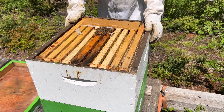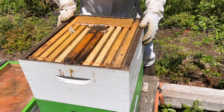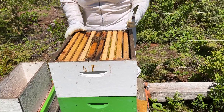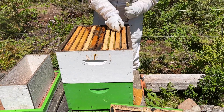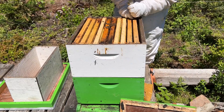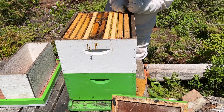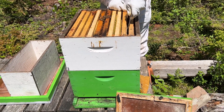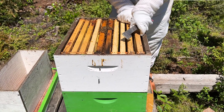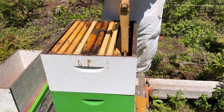We're going to move this and see if they take off a little better. We had signs of nosema in this hive — it didn't completely kill the hive, and they usually will take care of it, but with such a small amount of bees I don't want to take any chances.